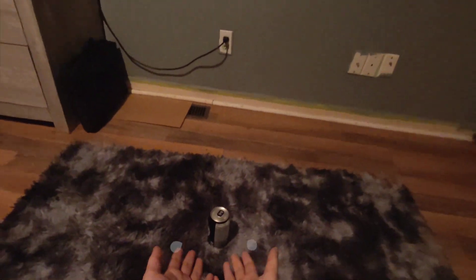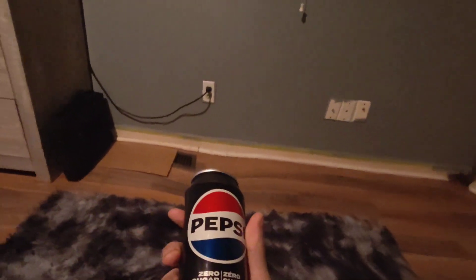Hello YouTube, today I'm going to be showing you how to safely open up a shaken soda can. I'll be using Pepsi Zero for this — no, they are not sponsoring me, I wish they would. So what you want to do is first, of course, shake it.